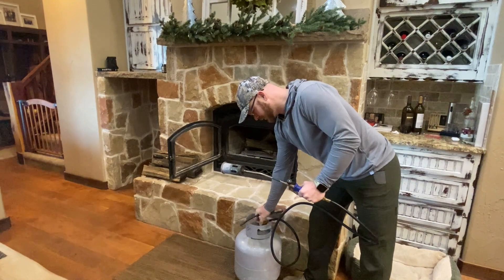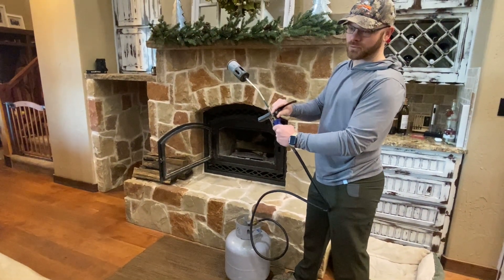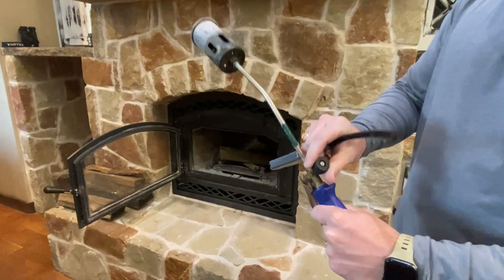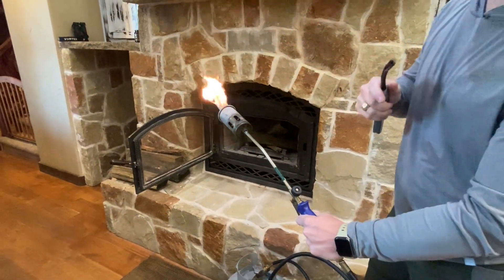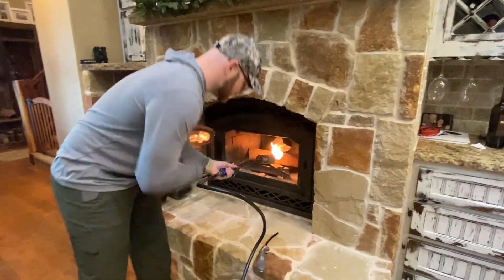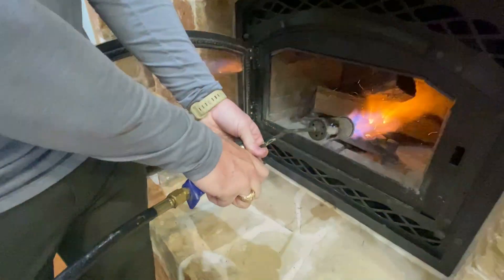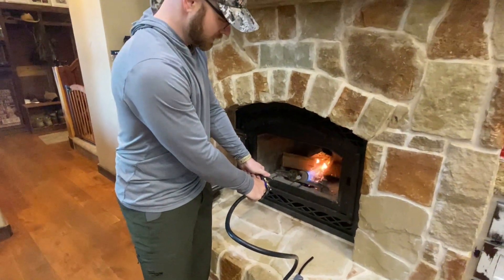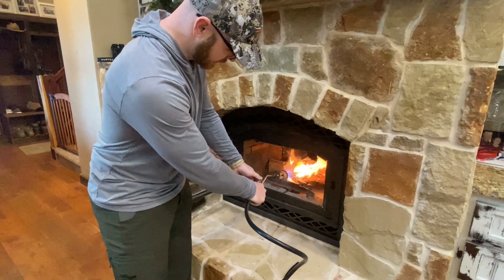You turn on the propane here — there is a valve that lets you control how much propane comes out. I always have it closed, but you can hear it starting to pour out. Safety first. There's also a little handle that gives you a squirt but it's really hard to control, so I never use that. I use the dial to increase the flow — and essentially that's it.